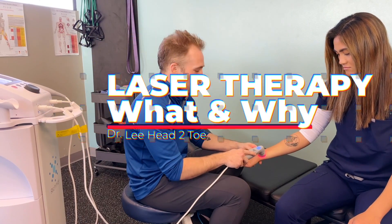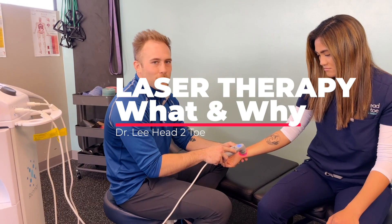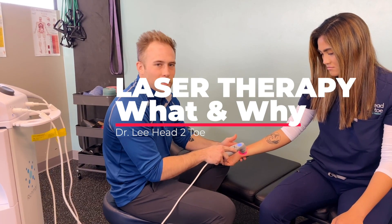Hey guys, Dr. Wee here from Head to Toe. I'm just going over the benefits, the what and the why of laser — like why would you use it, what would you want to use it for, and how does it work?